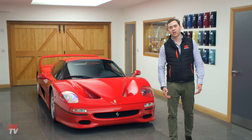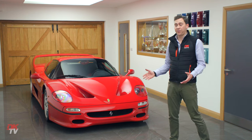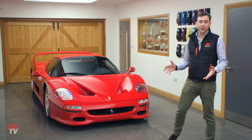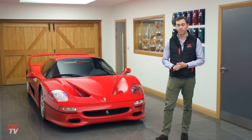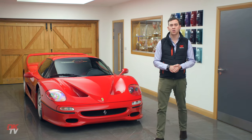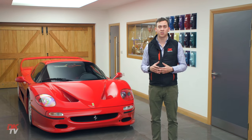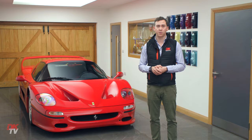Welcome to a long overdue continuation in our series of user guides, and surprisingly this is our first Ferrari item. We've chosen today the F50. The F50 was built between 1995 and 1997, just 349 units, and as the name suggests it was built and designed to celebrate 50 years of Ferrari.